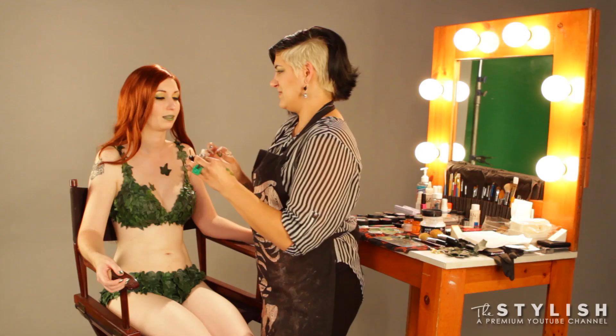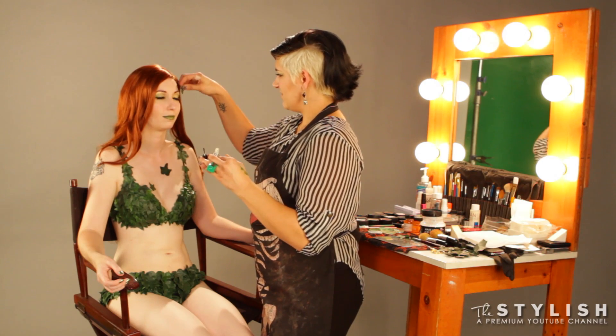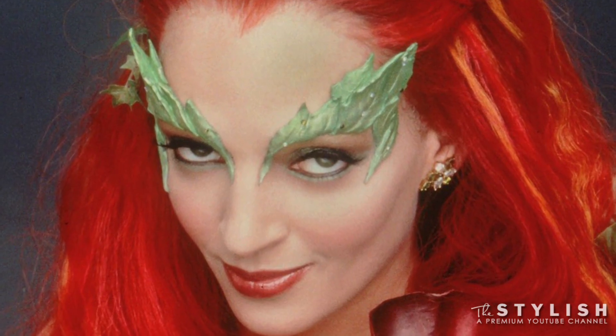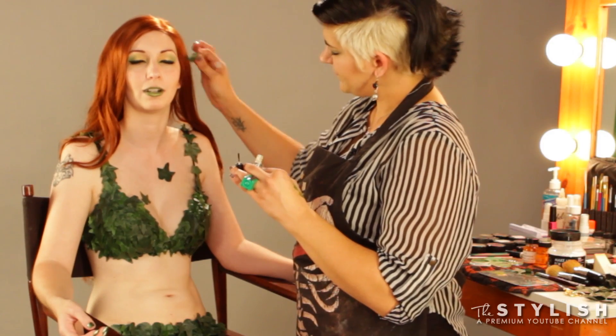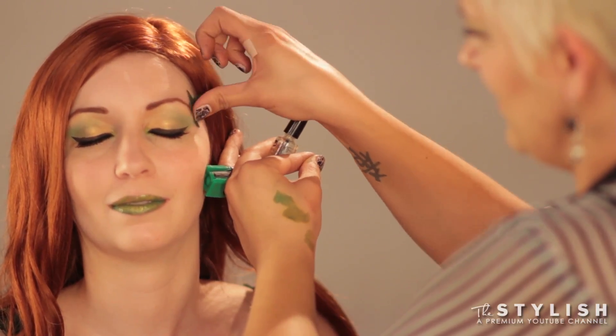We're going to put a little happy leaf right down there in the happy little mountain. You can actually even fill in her brows — it's a little Uma Thurman kind of style from Batman and Robin. Make a unibrow with it — there's all kinds of options. So, we're going to get one last little guy up here because it's fun. Pull it off, stick it on.